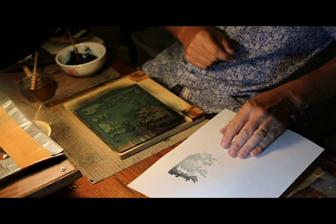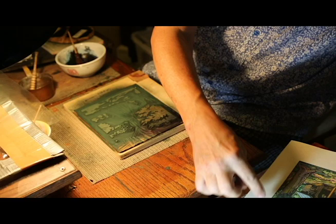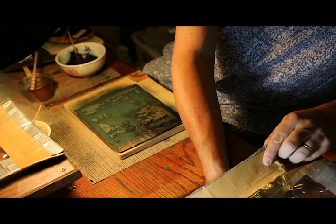So with this print it's hard to see, but I wanted to darken this back pine tree. It's very subtle, but Bokashi are very effective in terms of showing depth especially.